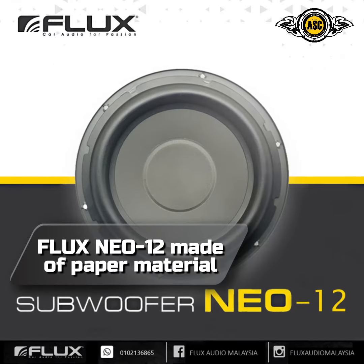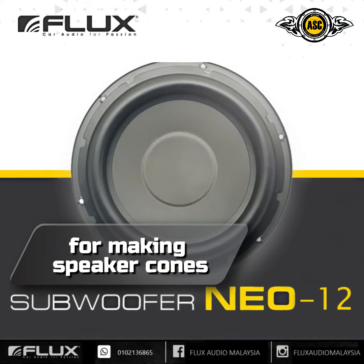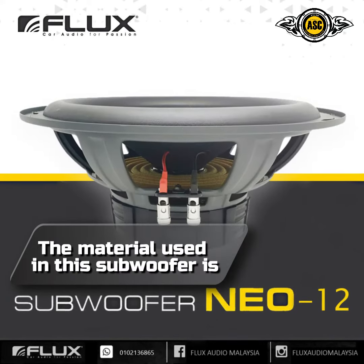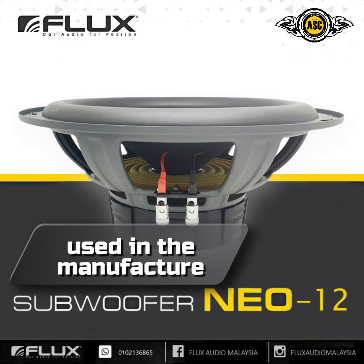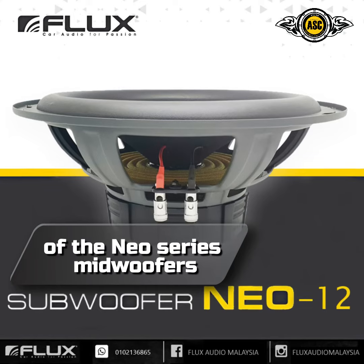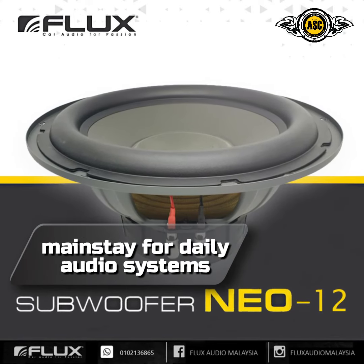The Flux NEO 12 is also made of paper material. Paper is one of the best materials for making speaker cones, and the material used in this subwoofer is more or less the same as that used in the manufacture of the NEO series midwoofers. The Flux NEO 12 can be used as a mainstay for daily audio systems.